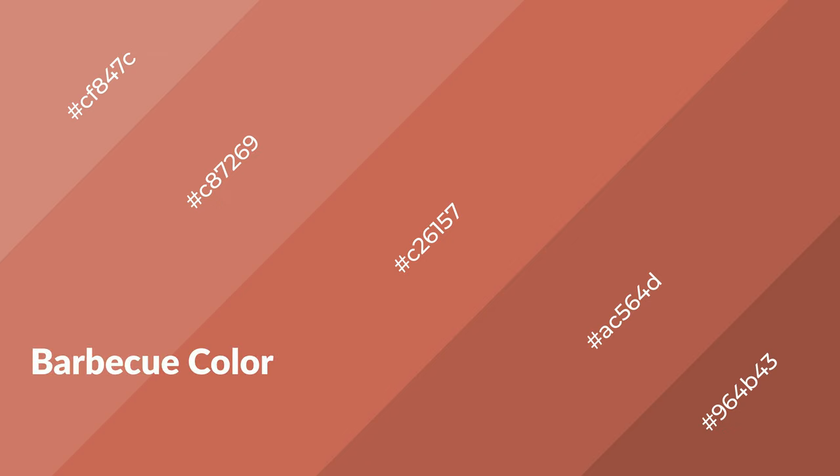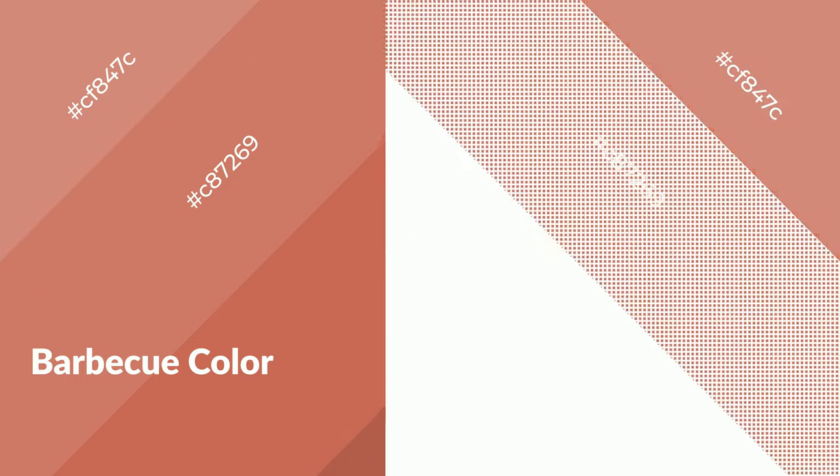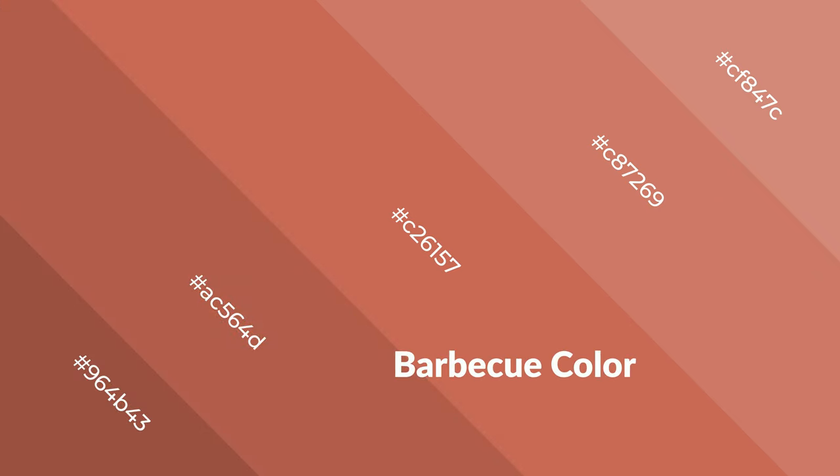Barbecue is a warm color and it emits cozier and active emotions. Warm colors are symbols of warmth, fire, heat, and sunshine. It also evokes joy, passion, love, and even anger. You can see them used in restaurants and gyms.